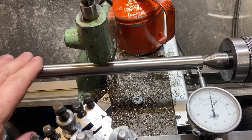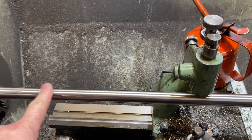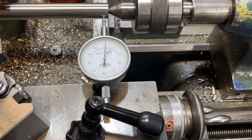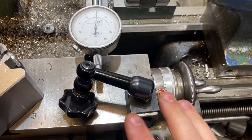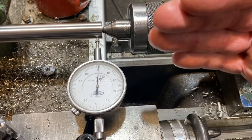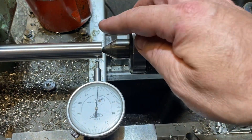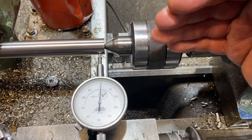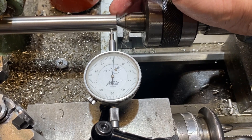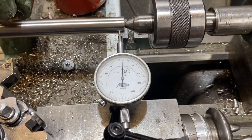If your shaft is tapered — perhaps bigger at one end — the usual way to correct taper is to adjust your tailstock. I use a dial gauge on the compound touching the side of the shaft, then adjust the screws in the side of the tailstock to move it laterally. If the near end is small, move the tailstock toward you; if the far end is large, move the tailstock away. If the shaft is 0.5mm larger at one end, move the tailstock by half that amount — 0.25mm on the gauge.